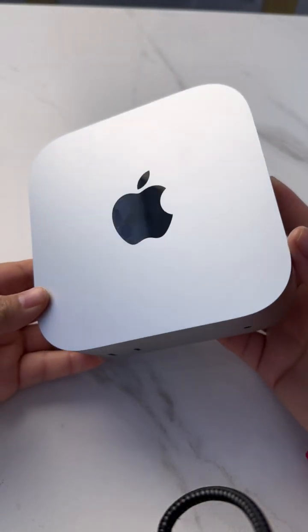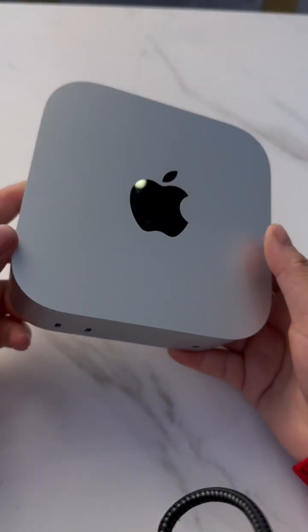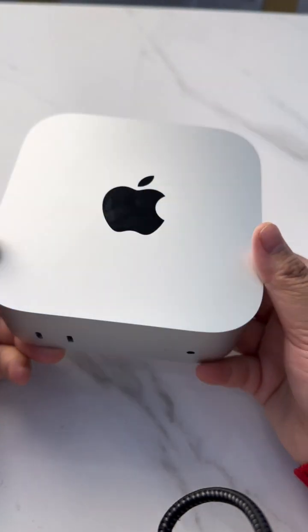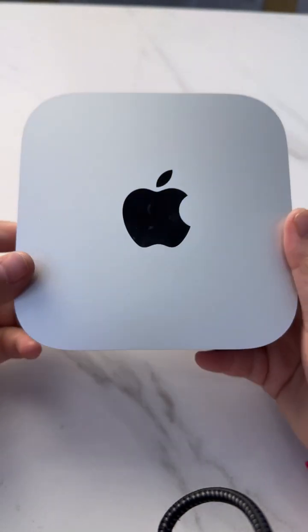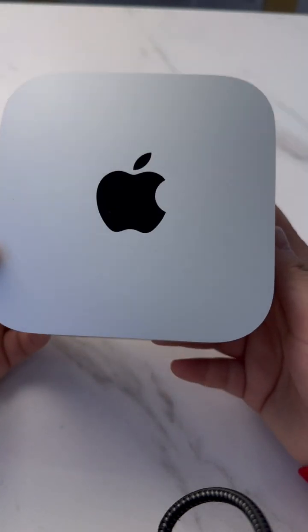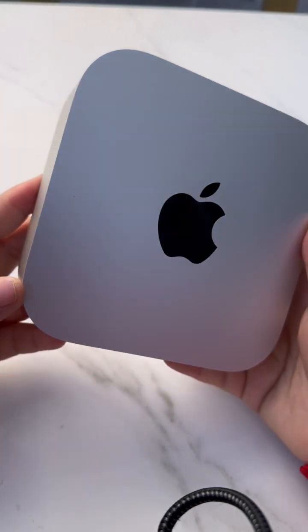This is the new Mac Mini 4. Yes, this is so small, but it has strong functions and the Mac Mini 4 also has an amazing cost. Let us check what functions the Mac Mini 4 has.